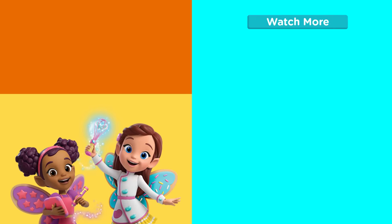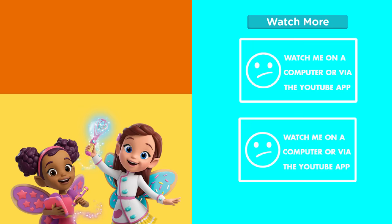Let's play on nickjunior.co.uk — pretty sweet!